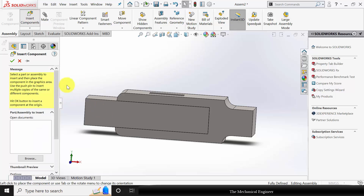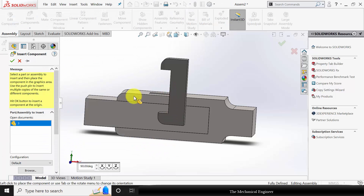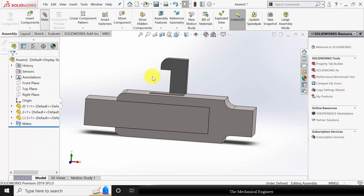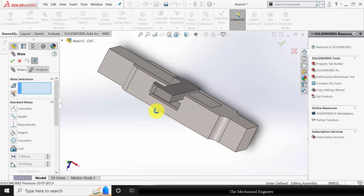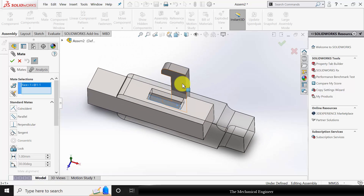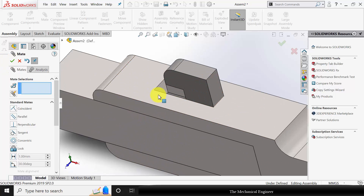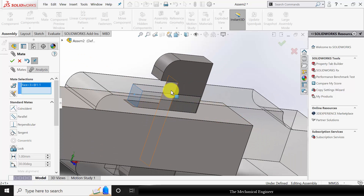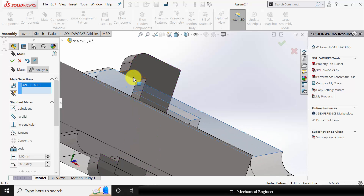Now go to insert component and insert part number three. Go to mate. Choose the side of the fork and the jib. Similarly choose these two edges, and finally these two edges.